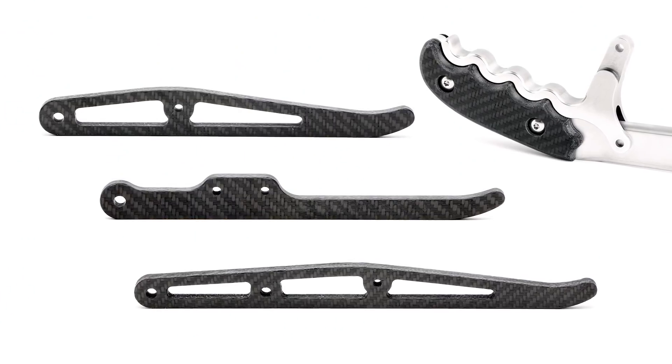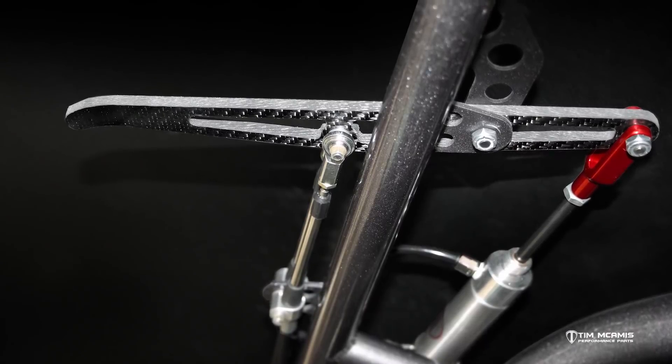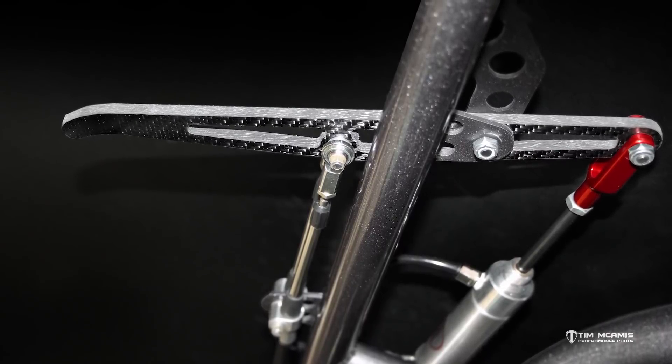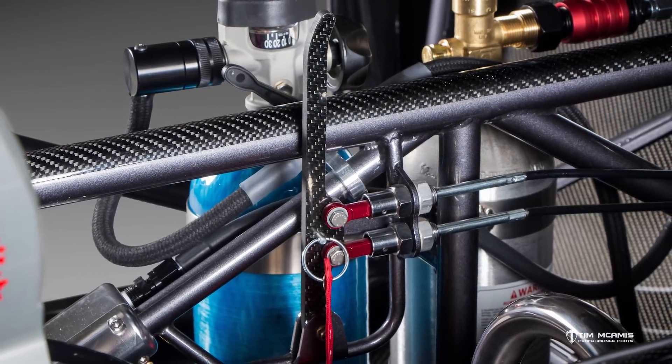The quarter inch panels we can use for a lot of different things that have a pretty high stress load on them. One of our main uses for this is we make the parachute handles, we make all the handles for the car, the fire bottle handle, all the different styles of parachute handles — all those things are cut in our CNC mills out of this quarter inch panel.